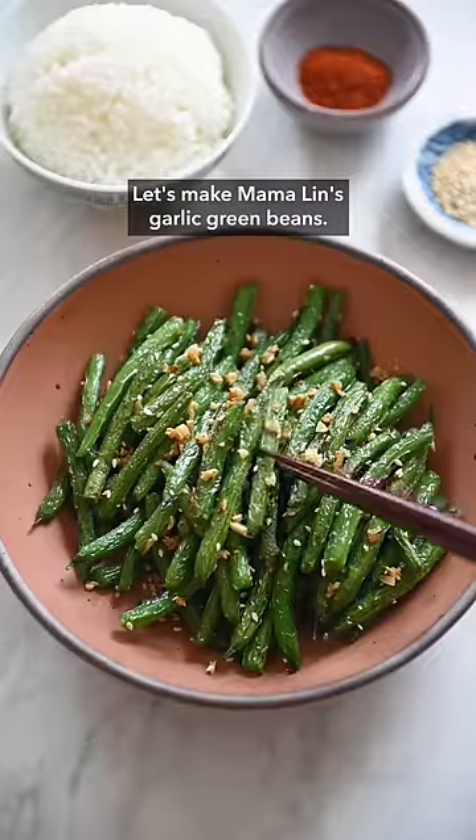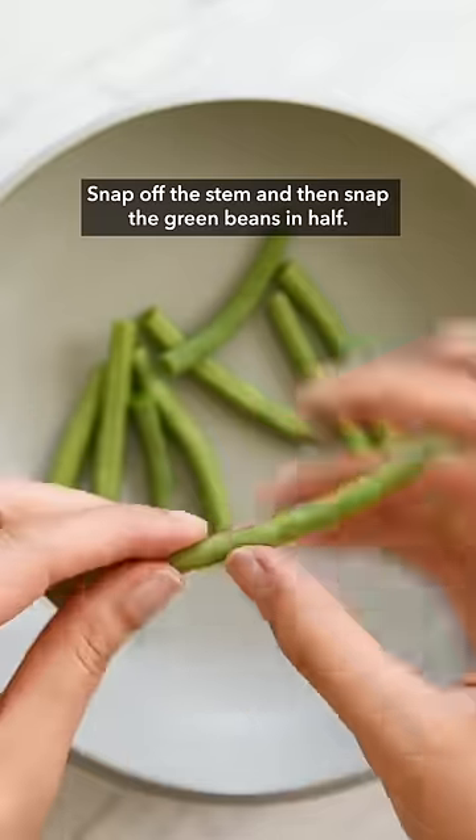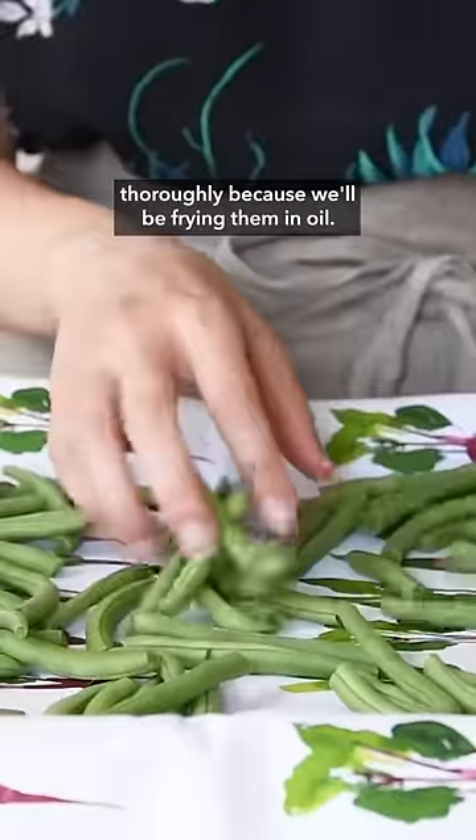Let's make Mama Lynn's garlic green beans. Snap off the stem and then snap the green beans in half. Give them a rinse and dry them thoroughly because we'll be frying them in oil.